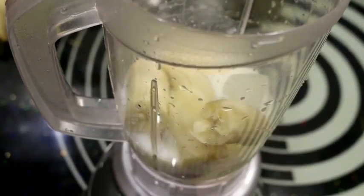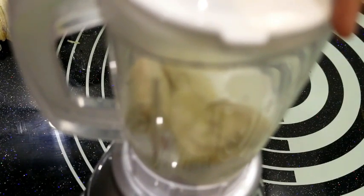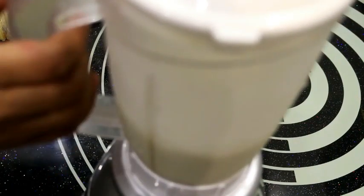And then we add ripe banana pieces. Now we will blend it in a good way. The banana is very sweet, so we don't need to add any sugar. We will blend it well to keep the calories.